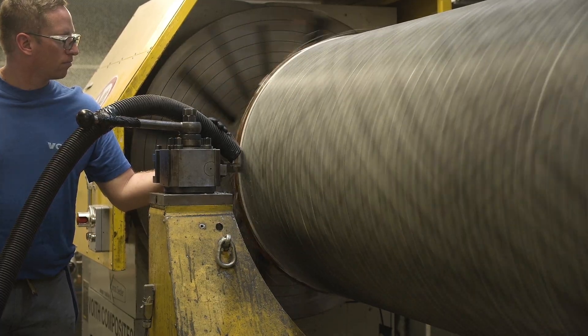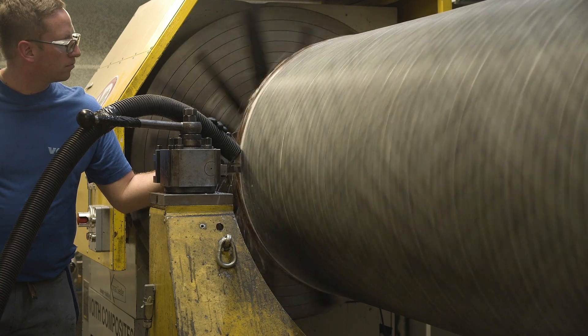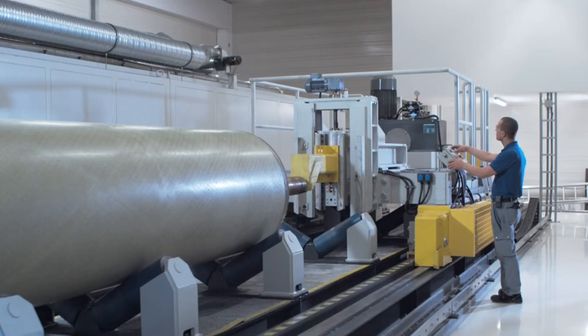After the curing process is finished, the polar caps must be removed so that the tube is loosened. This requires separating cuts. Now, to demold the tube from the mandrel, we make use of thermal expansion of steel. Since the laminate solidifies in the oven when the warm mandrel has expanded its diameter, the cold mandrel can now easily be pulled out.